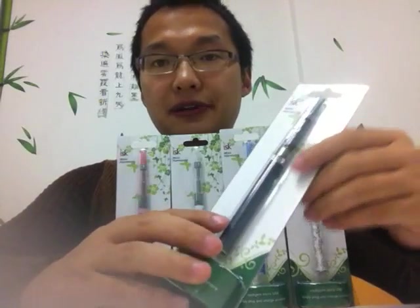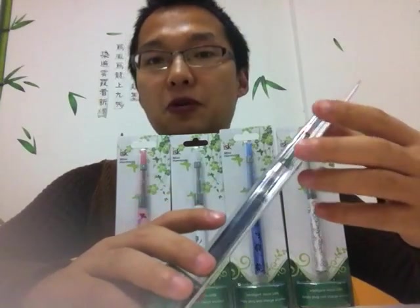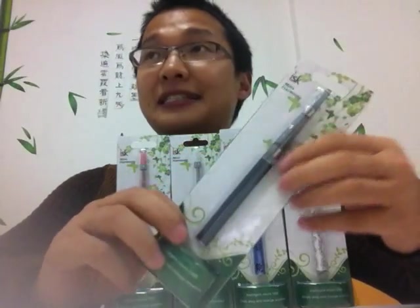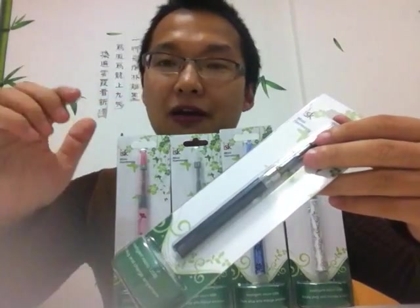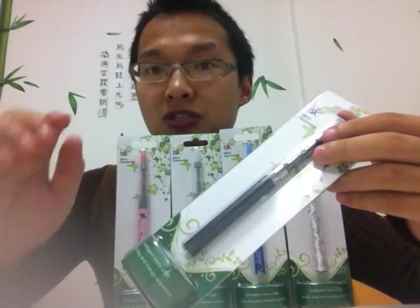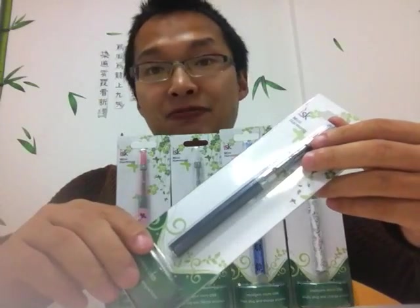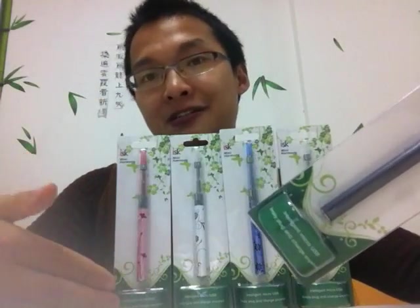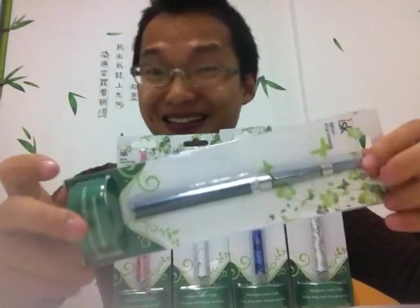The battery capacity is 350 milliamp hours. Most importantly, when you start vaping this Mini Harmony you'll feel very comfortable and very smooth. If you purchase this as your Christmas gift, I bet you'll make the best choice you've ever made. If you lose money on this product, Victor will make the compensation for you.